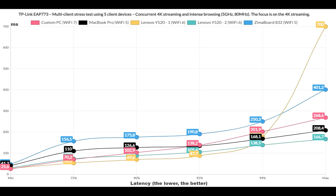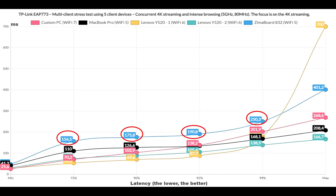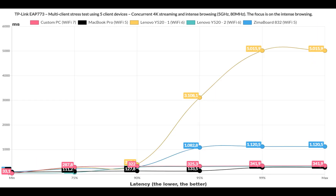Moving on with the 4K streaming and Intense Browsing test, only one Wi-Fi 6 client remained beneath 100ms for almost the entire duration of the test. It's a very similar performance to the WBE660S for the most part, with only the Zyxel board performing a bit worse. The Intense Browsing graphic shows one client going above 3 seconds for at least 5% of the time, which is not really acceptable performance.